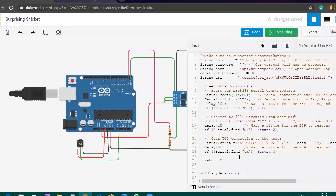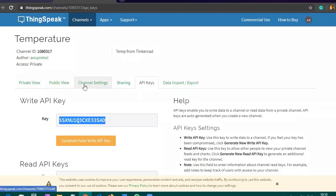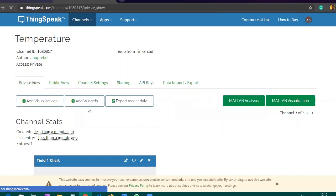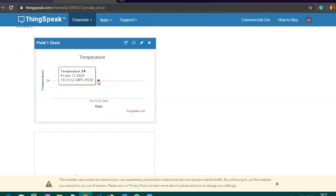Now click on Start Simulation. Your data from the temperature sensor will be sent to the cloud. In the Serial Monitor you can see it shows the device has connected. When you click on Private View in ThingSpeak, you can see it is displaying your temperature. You have successfully completed this project and are able to view your data in the cloud.